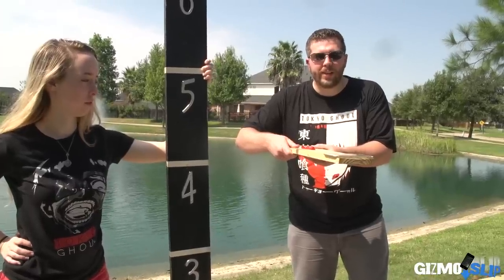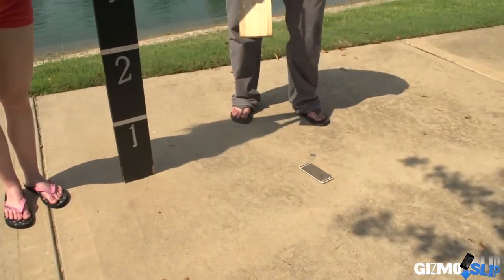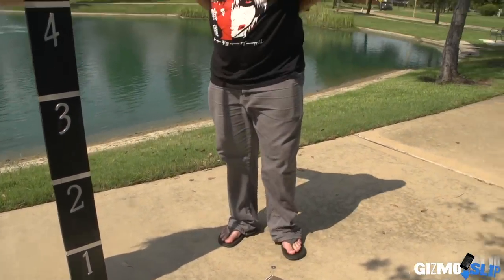Here we are ready to drop it on the face in three, two, one. Oh, dang — I see a little bit of glass down there.